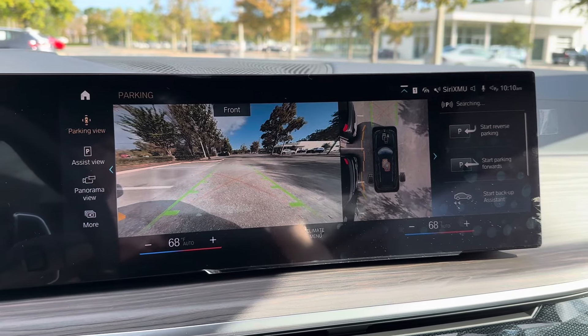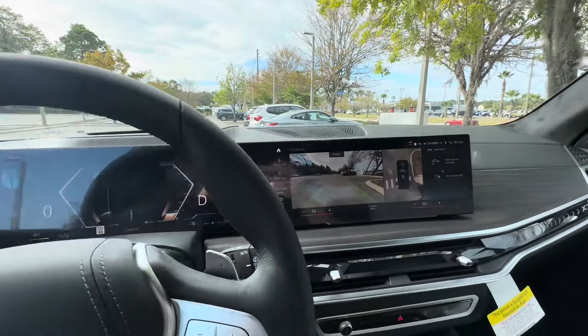Today I'll be showing you how to use BMW's Parking Assist and iDrive 8. First, let's go ahead and find a spot.